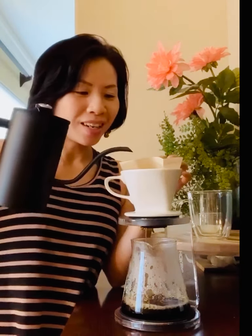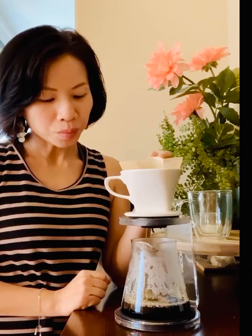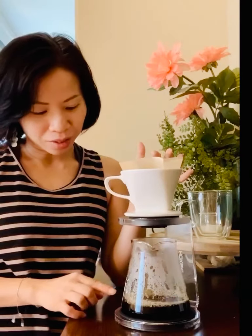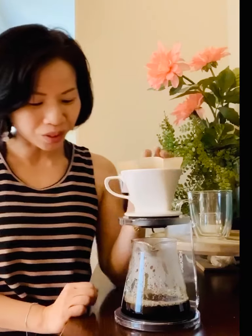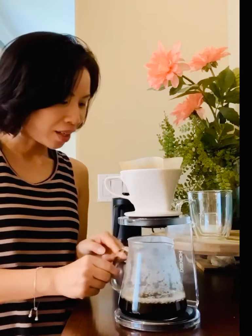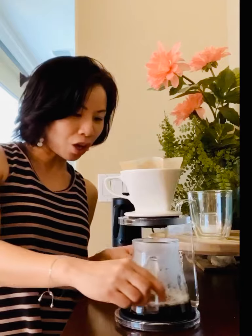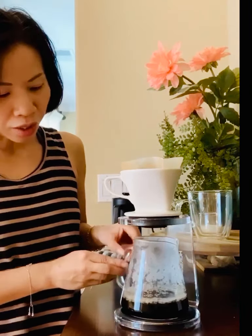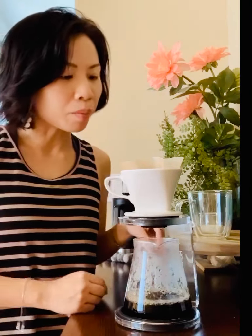I like how this works out — this is a much nicer experience than I had before, much more controlled. It smells amazing already. I like how you can see how it drips, and it's completely clear, so there's no question about how much you're making.